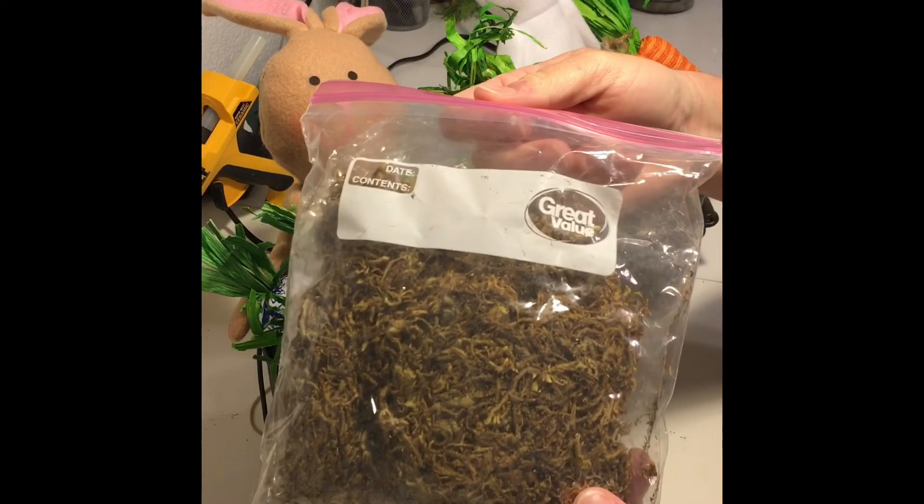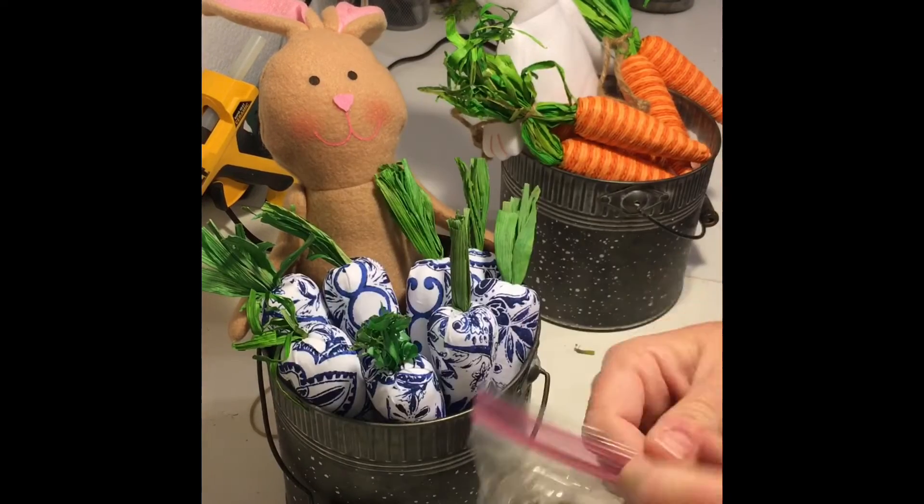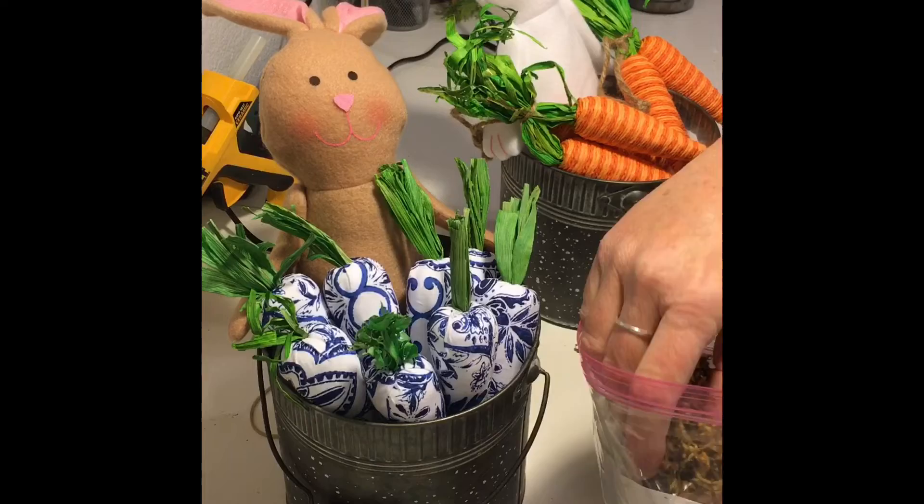To fill in some of the gaps and to hide the shopping bags in the bottom, I used Spanish moss and just tucked it into each of the buckets.